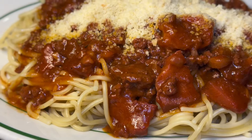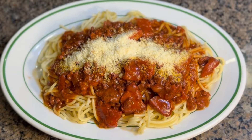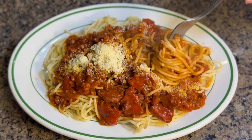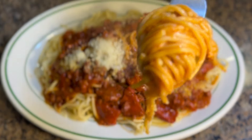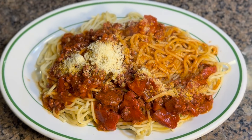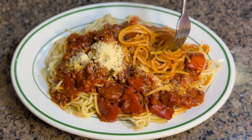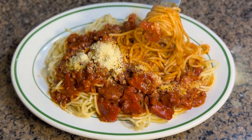Now we're gonna do the taste test — this is my favorite part of the video. Let's dig in — I'm so excited, this is gonna be a big bite. Here is our first bite, cheers! Oh my goodness, it tastes so delicious! It's super yummy and perfect. I can't stop eating it — so yummy!